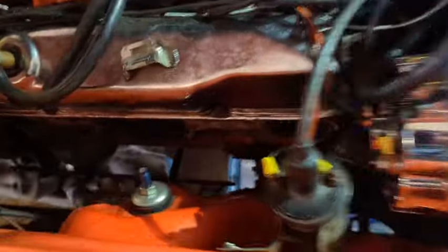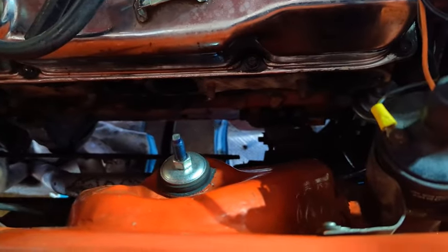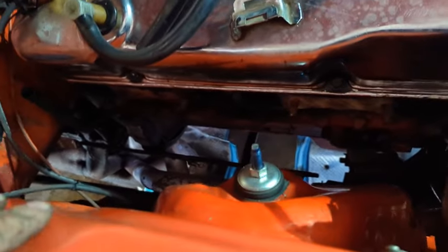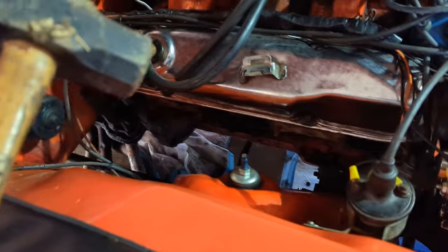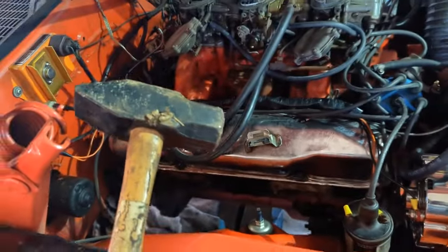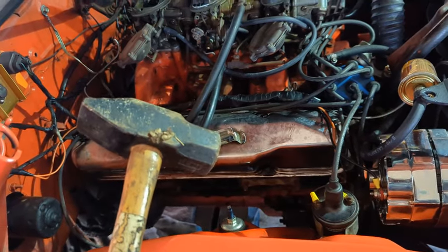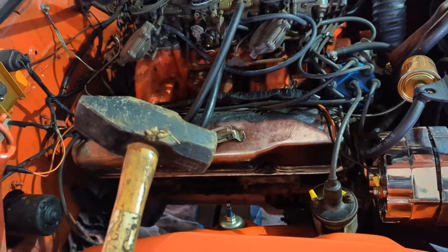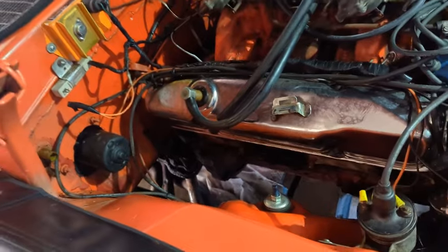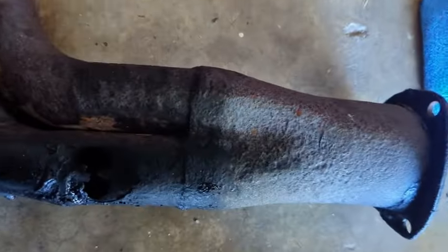We've got a jack in the front end of the car. We're taking the passenger header out from under the car — pull all your spark plugs out to give you a little extra room. We're like an eighth of an inch off. Passenger side is out — it was lodged down there. I used my custom Whiskey Racing header persuasion tool to get it out. You can buy them for $29.95 plus shipping, or go to Harbor Freight and buy them for like $3.99.